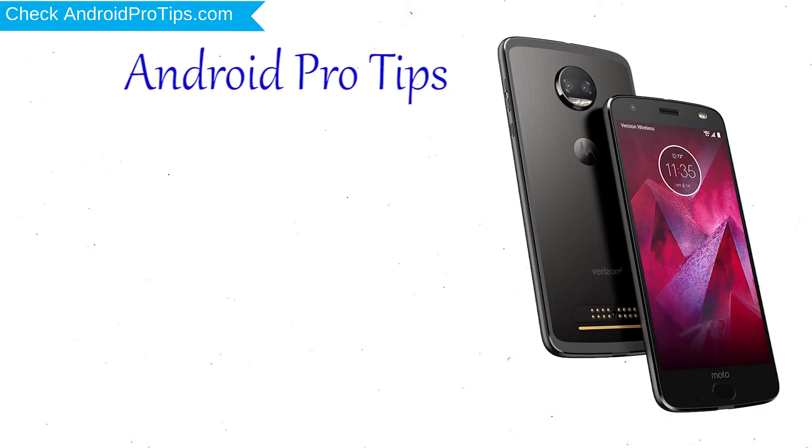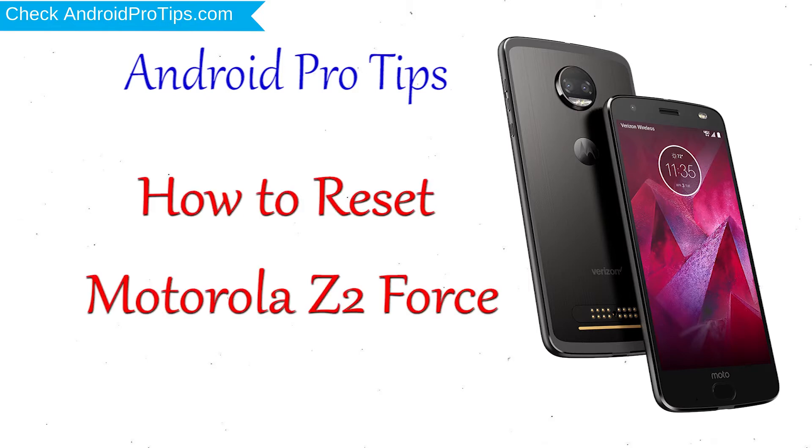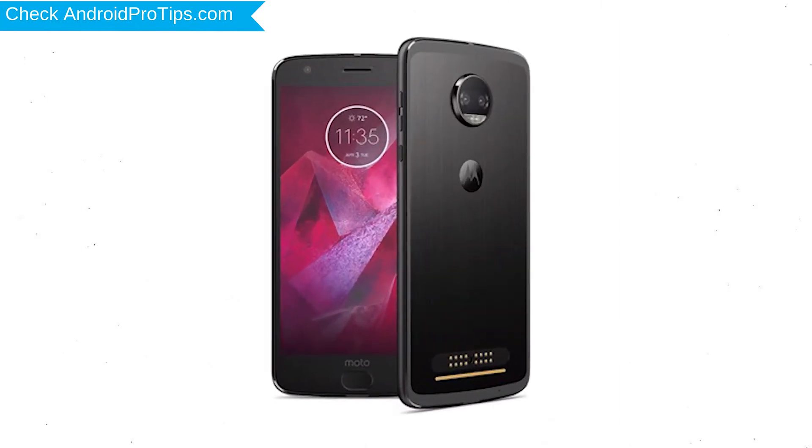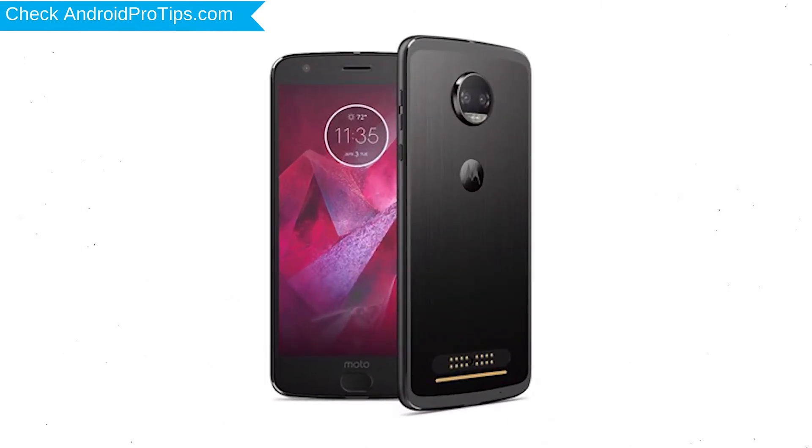Welcome to Android Pro Tips! In this video I'm going to show you how to reset the Motorola Z2 Force in different ways. You can easily hard reset a Motorola Android mobile here, and you can also unlock your Motorola phone when you forgot the password. We provide two reset methods.